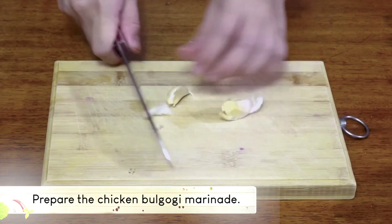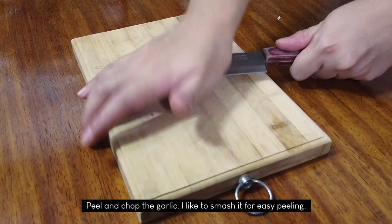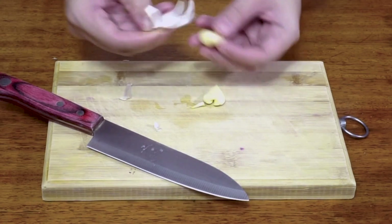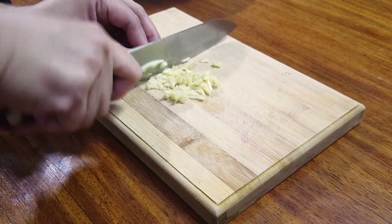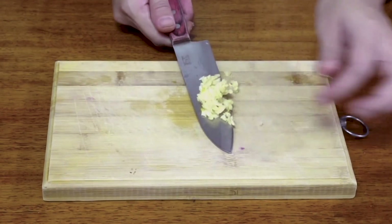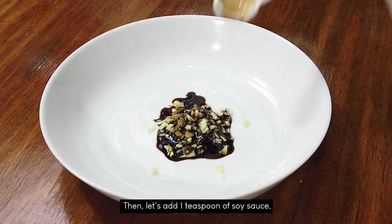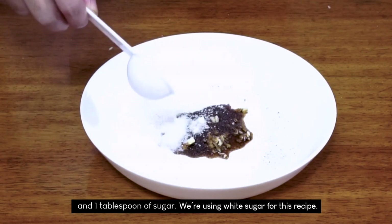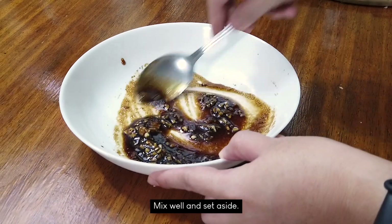Next, we prepare the chicken bulgogi marinade. Peel and chop the garlic. You can smash it if you're having a hard time removing the skin. These are 2 cloves of garlic that we will chop finely. Transfer to a bowl and add 1 teaspoon of soy sauce, ground black pepper, and 1 tablespoon of sugar. We're using white sugar for this recipe. I think we need to add 1 more teaspoon of soy sauce. Mix well and set aside.